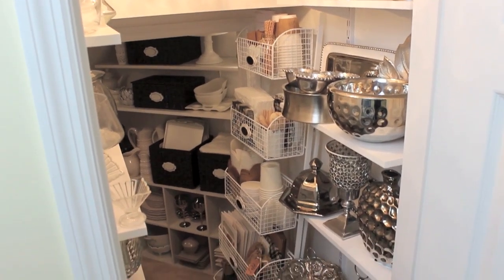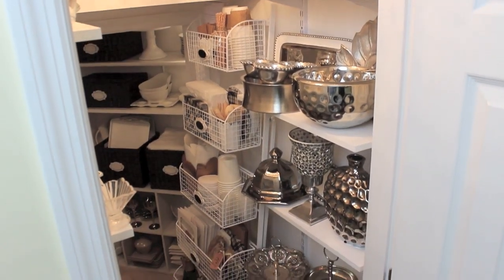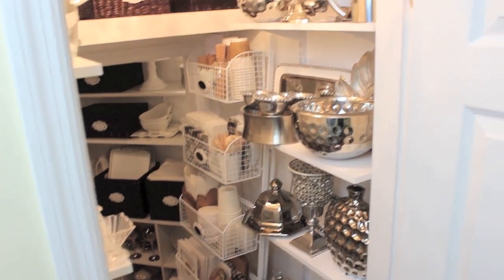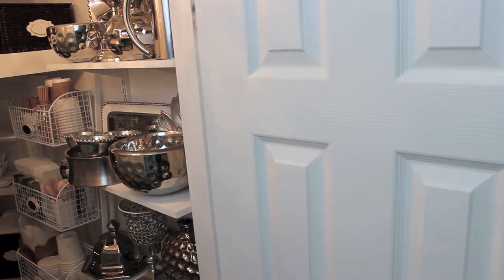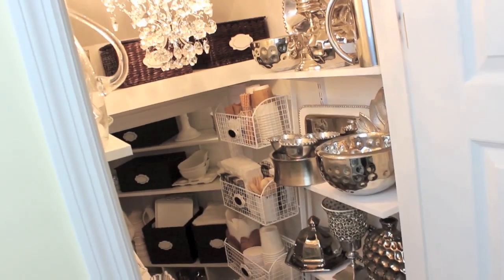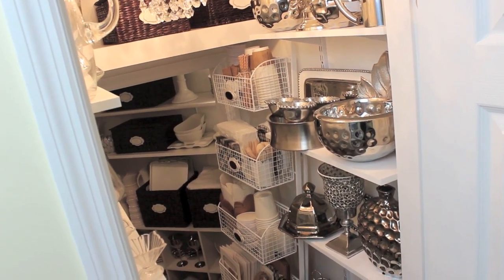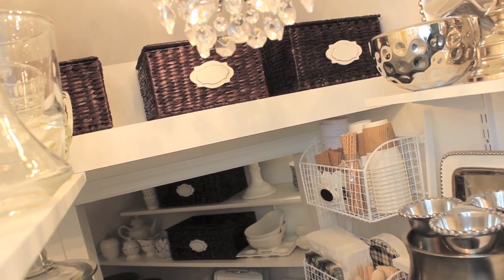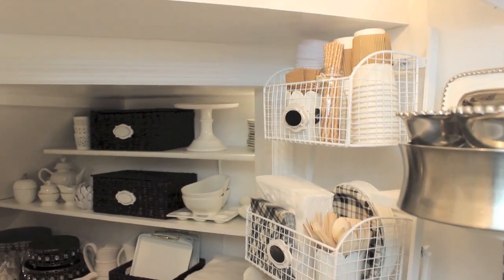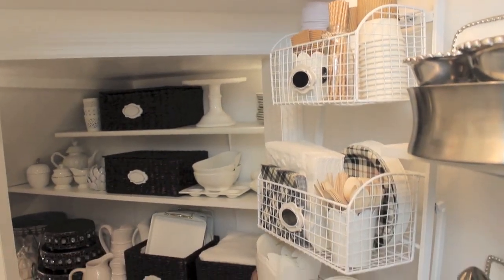I recently made this closet over - it had a much needed makeover and I have a video on that so I'll link that below. What I wanted was a station that I could pull out whenever I have guests during Christmas, picnics during the summer, or Thanksgiving. It would be a station where people could pack a beautiful to-go plate, already set up so I could just pull it out and not have to put it together each time. I found the perfect piece - this wire shelf that kind of expands out. I can also hang it on my door but it sits here fine also.